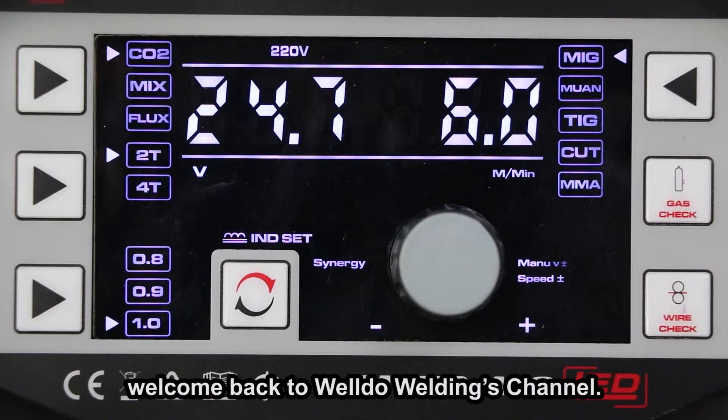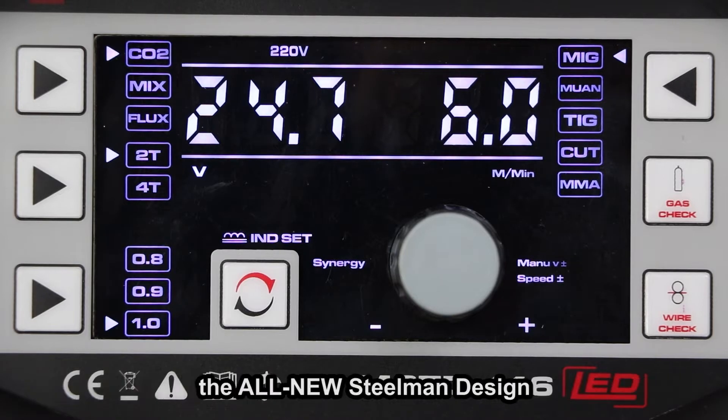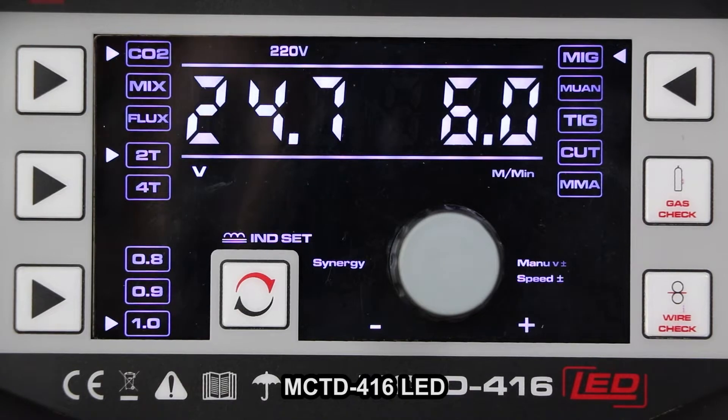Hi guys, welcome back to Weldo Welding's channel. This video is another episode of Weldo's latest innovation: the all-new Steelman design, MCTD416LED.